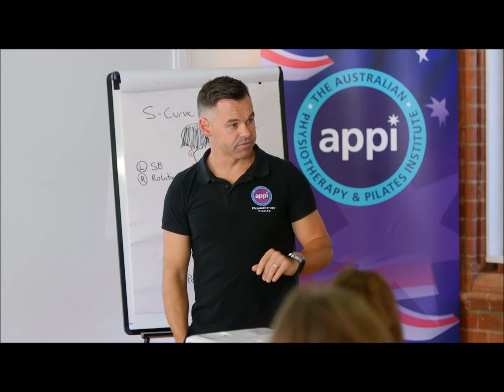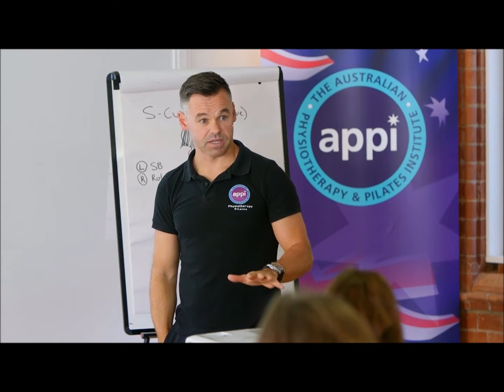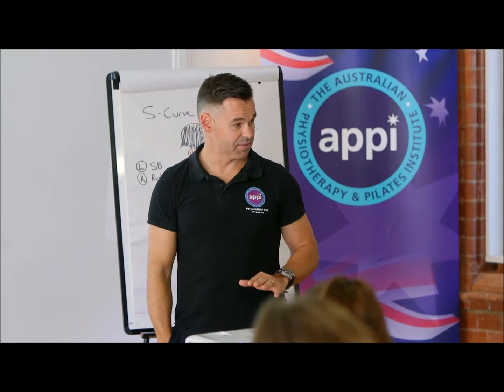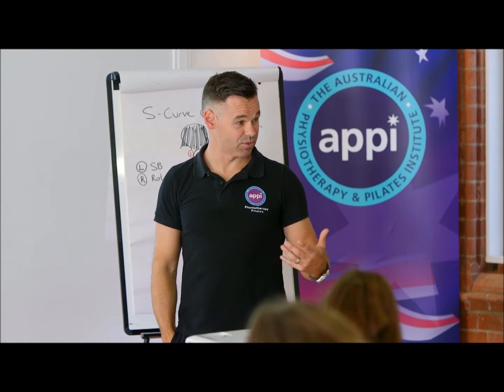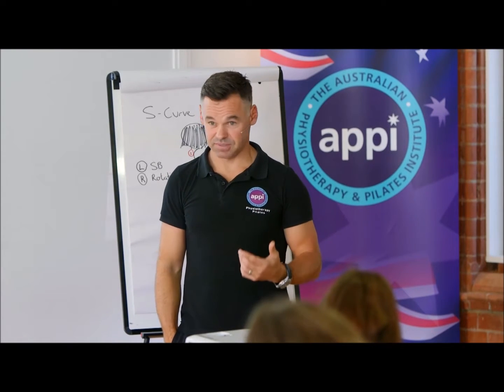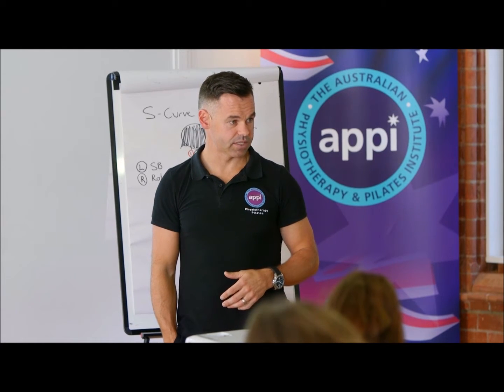Now this isn't for everyone. For example, those hypermobile kids I spoke about earlier — this isn't for them, because they're going to traction their shoulders, which isn't what I'm after. I want the spine to be tractioned. Which is why we have lots of other options for you to look at.